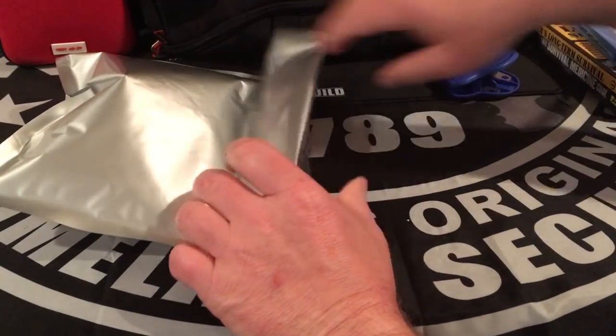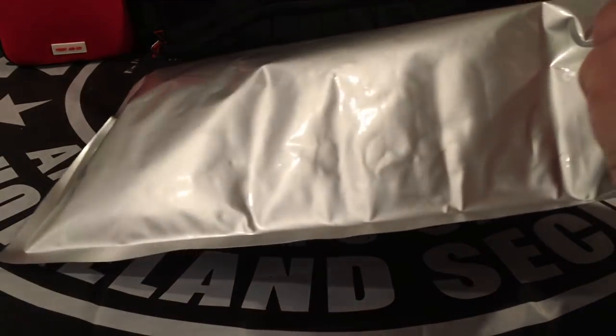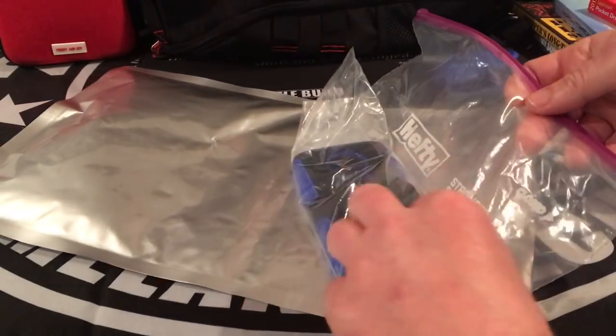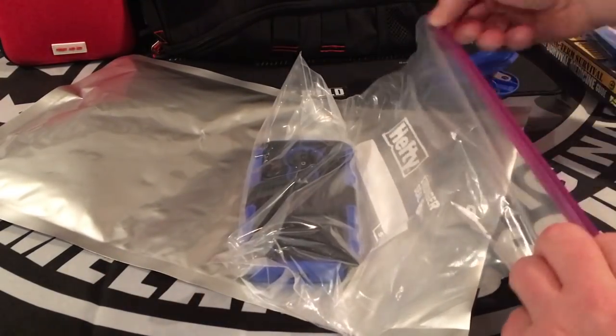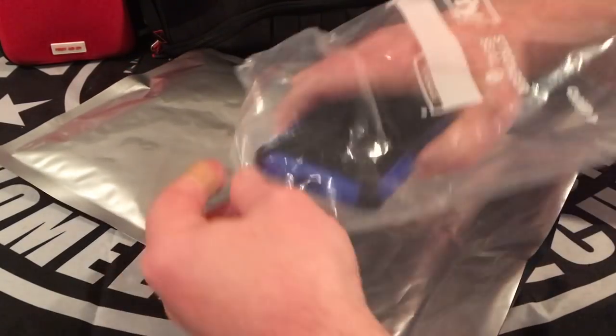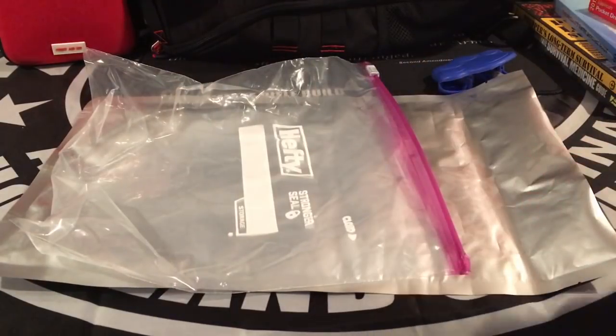Cheap Faraday cage. Cost you probably a total of 75 cents for the Mylar bag and for the Ziploc bag — can't get no cheaper than that. It works not only on smartphones but on tablets, hand radios and radios.